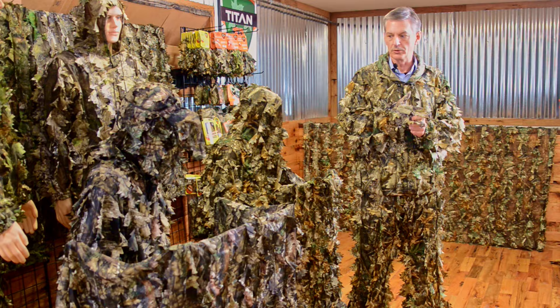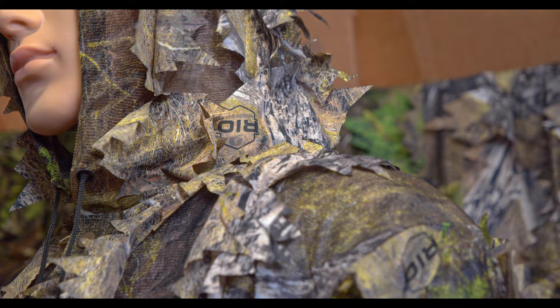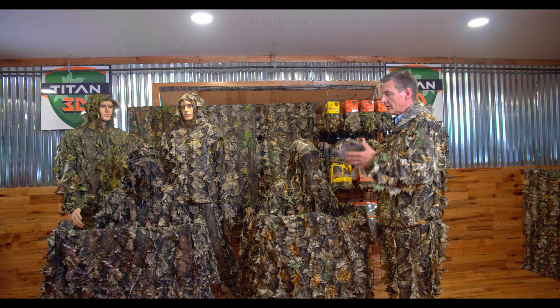We have Mossy Oak Obsession NWTF, the newest Rio pattern from Mossy Oak, and their best-selling Breakup Country. We also have Realtree Edge.